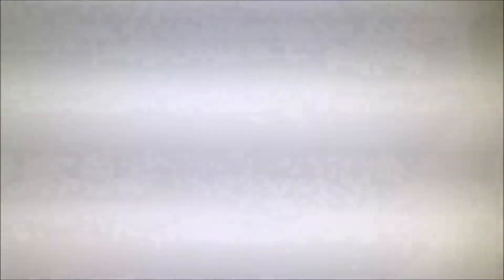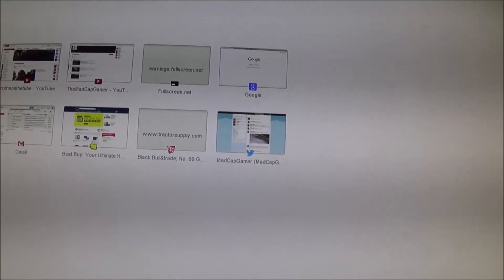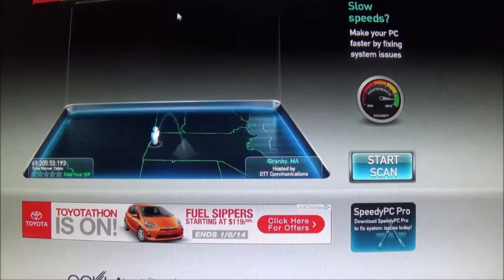Maybe it's our service coming into the house. Let's go back to this and try this again — let's see what happens.